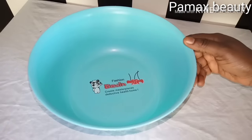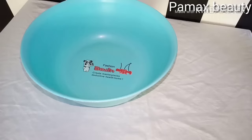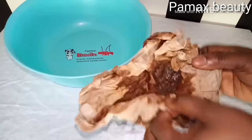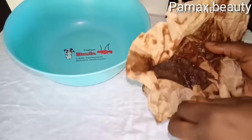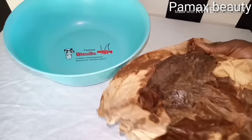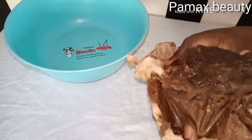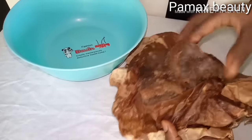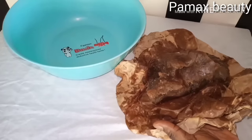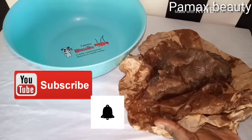Hello everyone, welcome again back to my channel. Today I'm going to be making a glowing black soap for adults. I made a previous one for kids — it's right on my channel — and this particular one is mainly for adults, 18 years plus. It's also very safe and natural. If you are new here, you are welcome. Do not forget to subscribe and turn on the notification bell so you'll be notified when I upload videos.